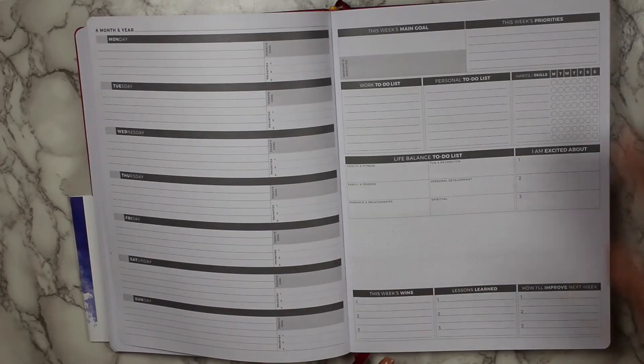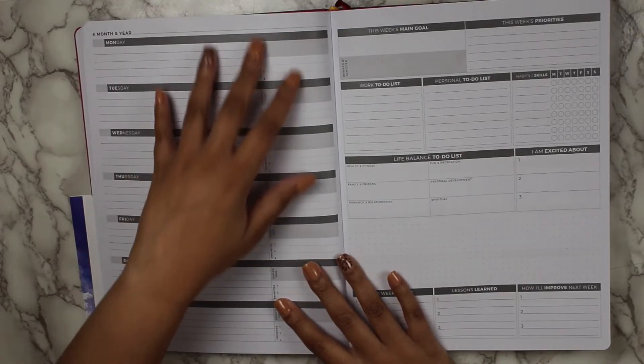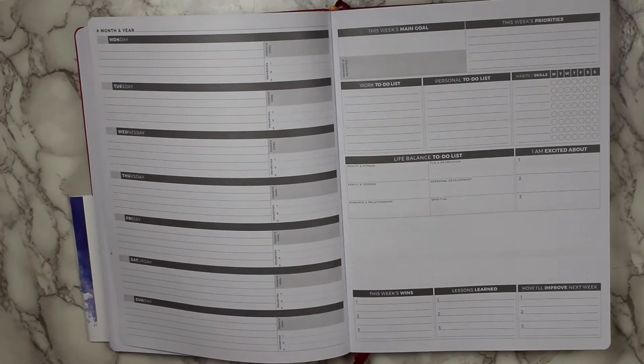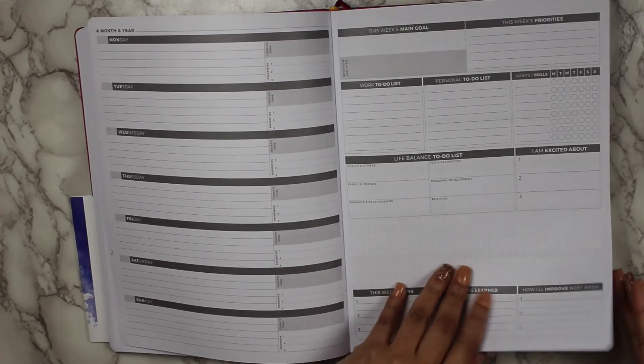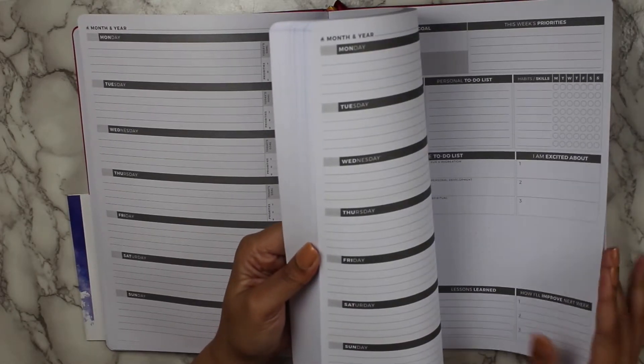I absolutely love this aspect of the page. It's one of the things I love about this planner in general — that it's very intentional on what it is that you're trying to accomplish, from your goals to self-improvement and productivity. And it's a great reflection aside from just work and all the plans you're trying to keep up with. You have some reflection space over here, and this continues throughout the whole entire planner.